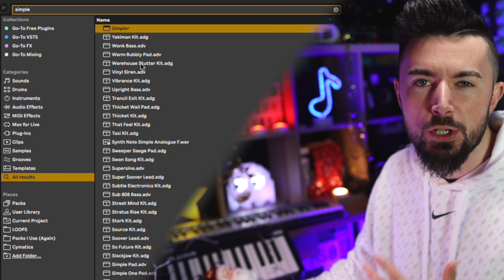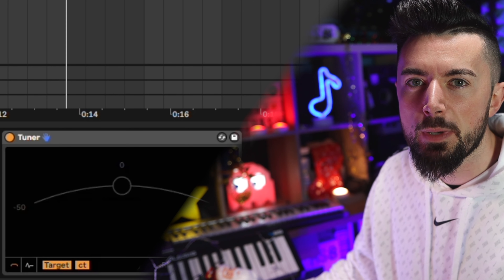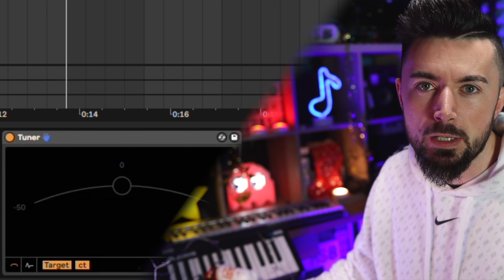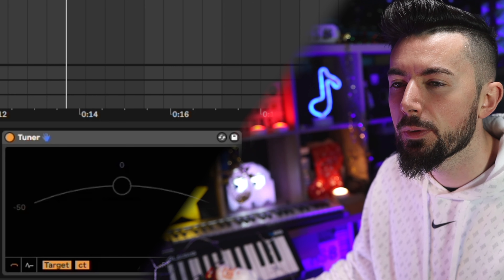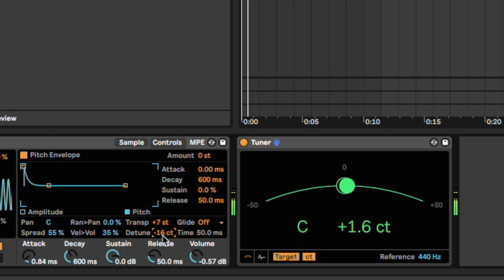A Simpler is basically a type of sampler in Ableton. If you don't use Ableton, most DAWs have samplers. I'm also going to get a tuner just to make sure I know what key it's in, because I'm pretty sure my kalimba is out of tune. I'll set a note in the piano roll to middle C — the tuner will tell us if it's in key. If not, just change the transpose and detune until it is.